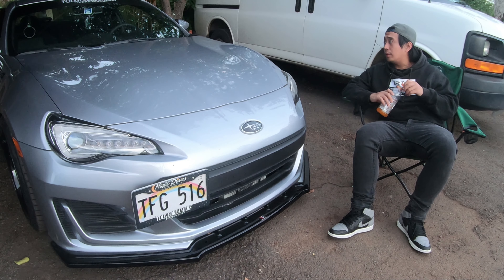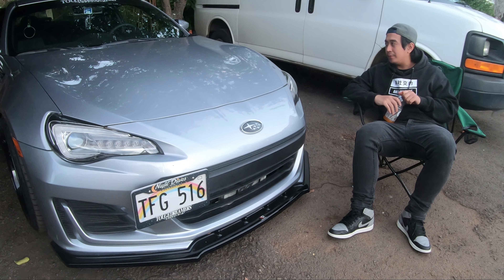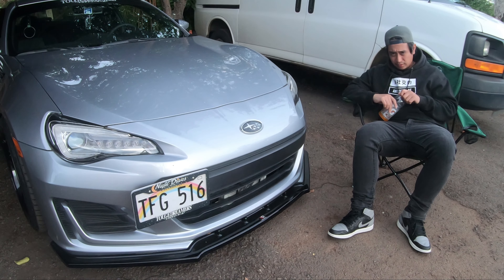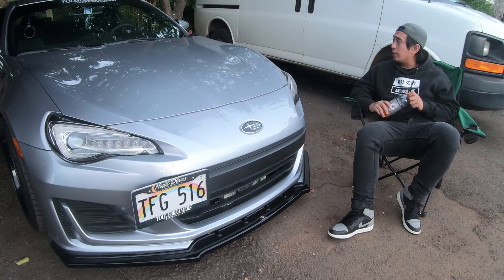The gauges are mounted with the ATI gauge pod. I also have a weighted shift knob — I think it's around 500 grams — no short throw shifter. I like the long throws because it feels more engaging, but short throws do feel great too, so I might change my mind. For the steering wheel, it's a collaboration from Toge Dreamers and Valenti, mounted to an NRG quick release hub and steering wheel adapter. That's really it for the interior; there's not much going on.